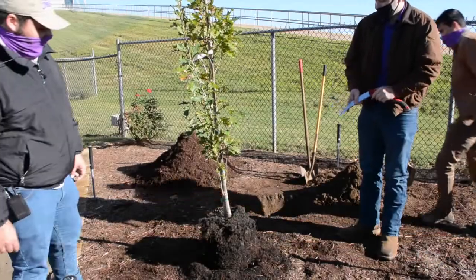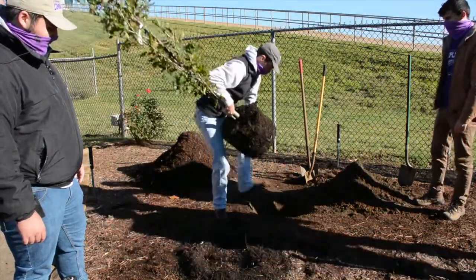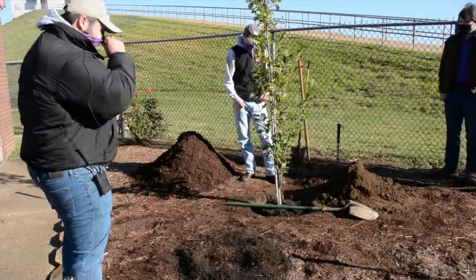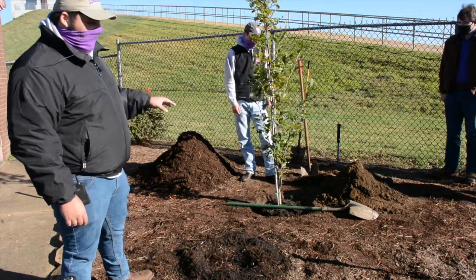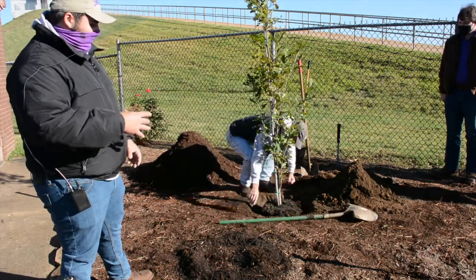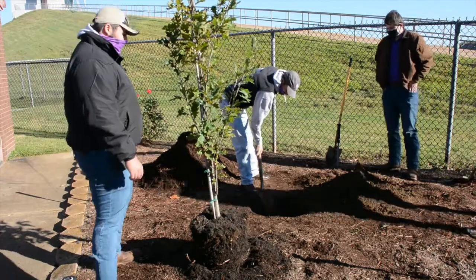Now we're testing to see if the tree looks good in the hole and whether we need to adjust anything. We put a shovel across to measure the plane and check it's level. After cutting the root ball and placing it in, we saw we need to raise it up a little. When handling the tree, always grab it from underneath the root ball so you're not damaging the root ball near the root collar. We simply add a little more soil to the hole to get it to the right height.